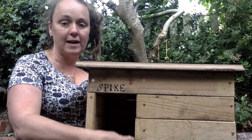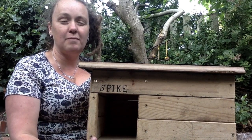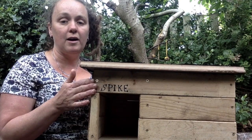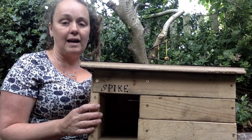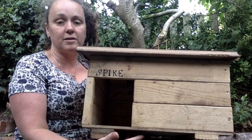This is the doorway for the hedgehog to go in. It needs to be around 12 and a half centimetres — that's the right size for them. I have to put a little sign on for him on the top, and it has these feet on just to raise it up off the ground so it doesn't get too damp.